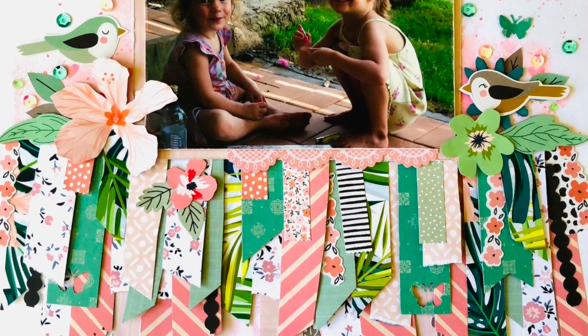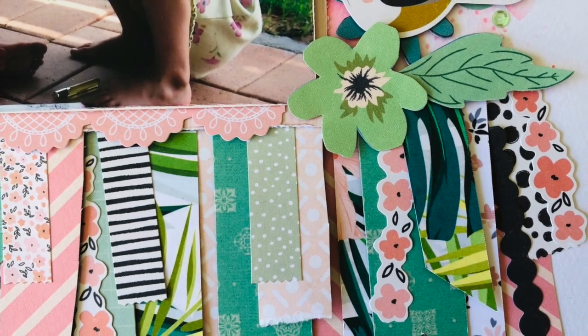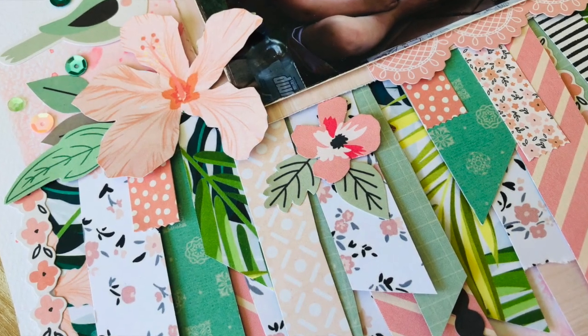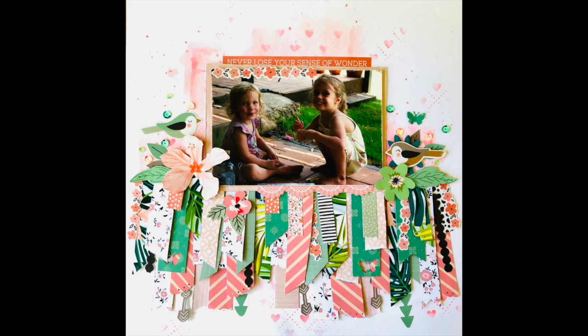I'm really happy with my layout — I think it turned out really pretty and I love the little birds on the side on top of the flowers; it kind of balances it out. It's a picture of my two eldest daughters who are now teenagers but it's a favorite photo so I had to scrap it. These are just a couple more close-ups. Thanks for watching — here's a picture of the card I made with the scraps, so don't throw anything away guys, make sure you use everything. See you next time!